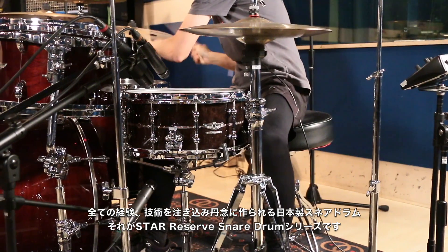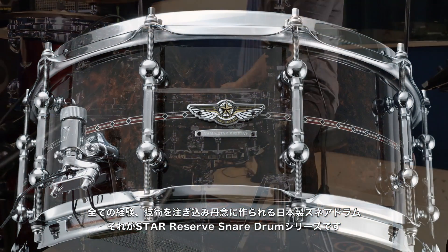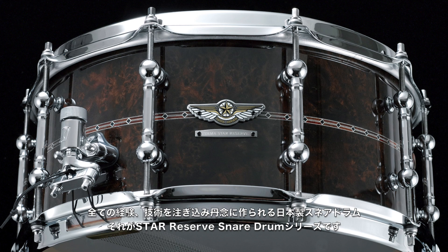The Star Reserve Snare Series represents the highest level of our Japanese craftsmanship with super limited production.